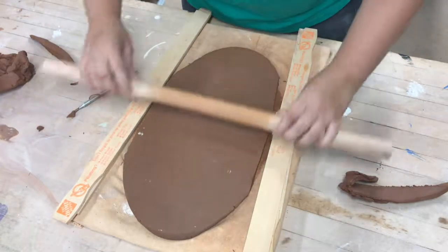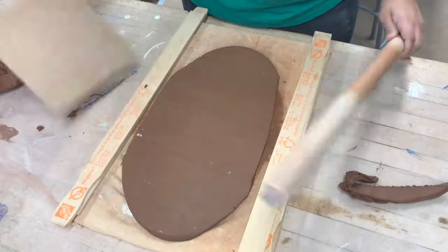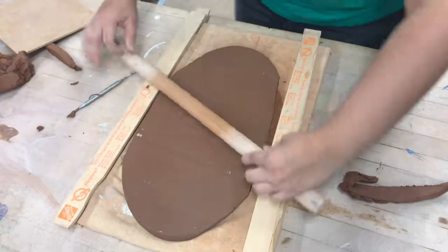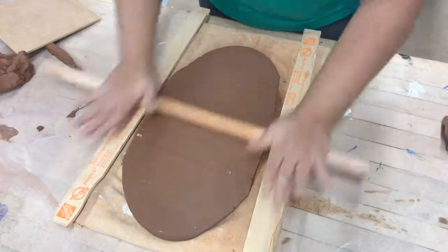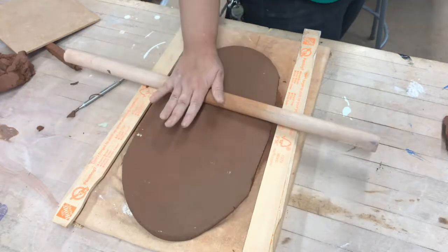When you smack down the clay roller you want to be able to hear the sound of wood, not the sound of the clay when you smack it down. So use the roller and keep on pushing until you make sure that it's the proper thickness.